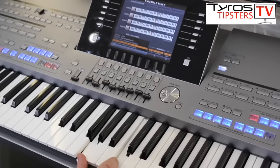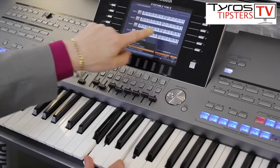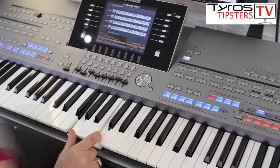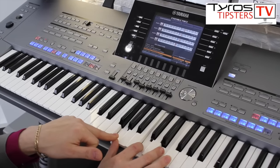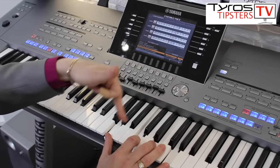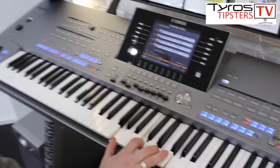If I play two notes, you can see how it's now been split. So right one and right three are now playing this note, and left and right two are playing this note. Play three notes, it splits again. Four notes: left, right one, right two, right three. And that's what Ensemble does.